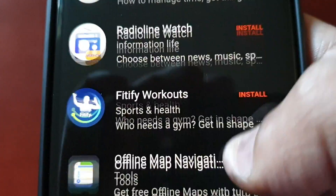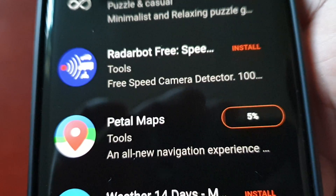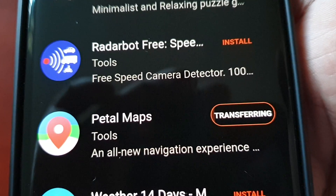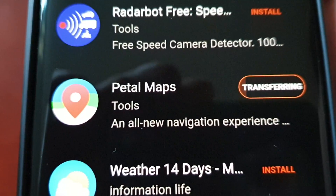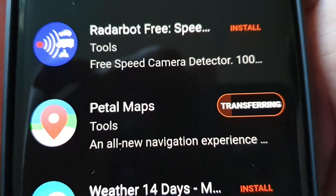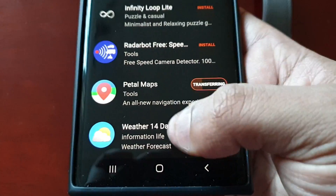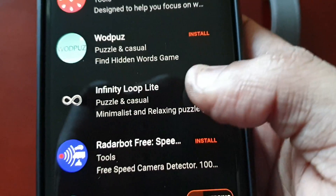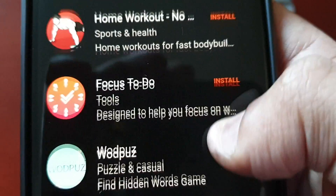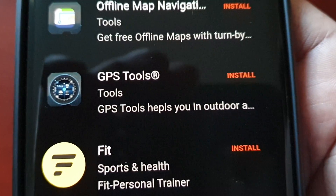I considered MyTuner Radio but decided against it. I'll download Petal Maps instead — this is just like Google Maps. There's also a web application you can download, and there's another game here as well called Infinity Loop Light. There are also some tools like GPS tools available in the gallery.